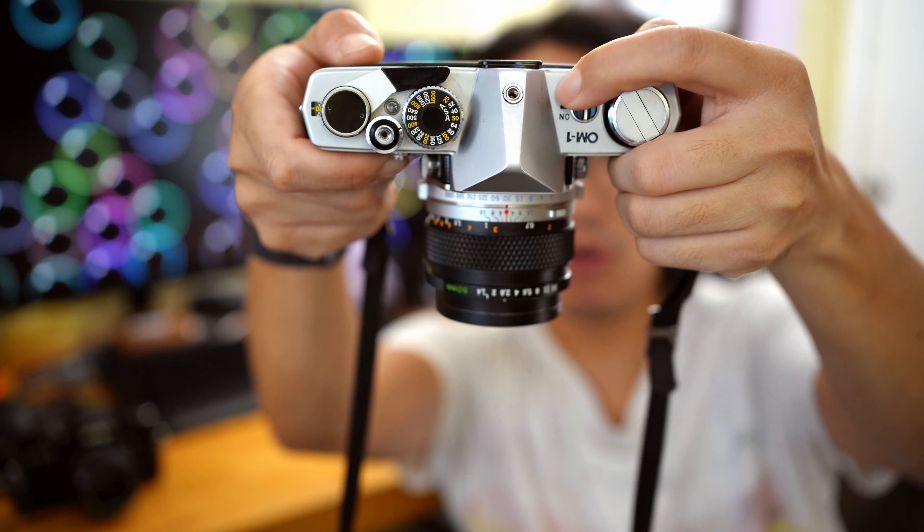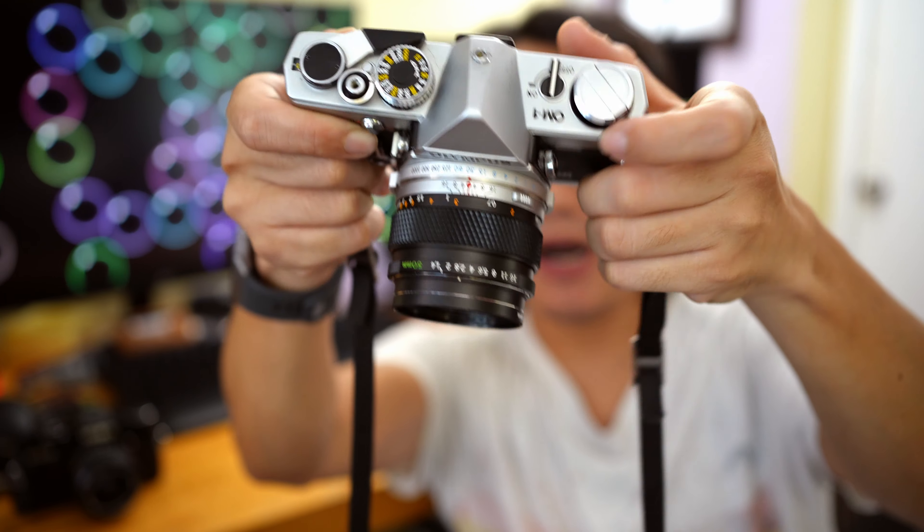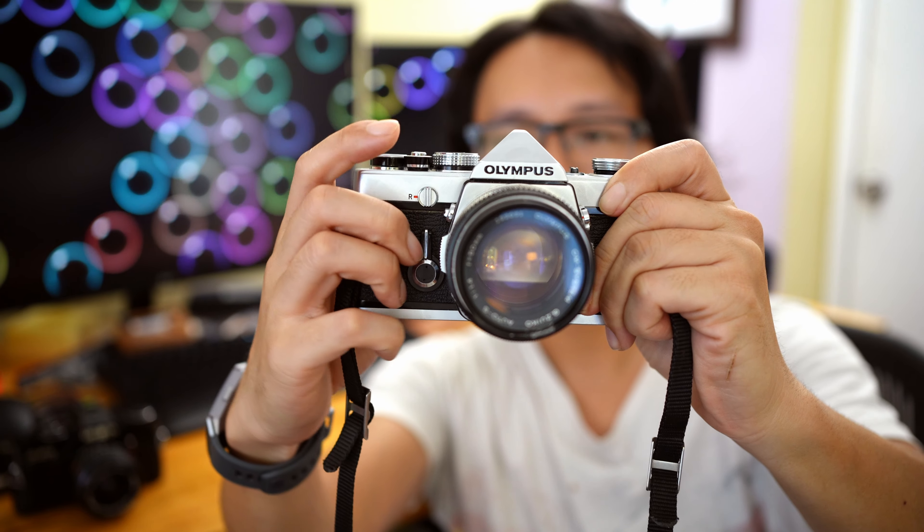Another quirk is that this camera does not have an off button. The on/off button on top only controls the light meter. So if you have the shutter cocked and you accidentally press the shutter, it's going to take a picture. I waste probably at least two to three frames every roll of film because I accidentally press the shutter button. If you don't like wasting your film, you might want to take this into consideration because there's no off button.